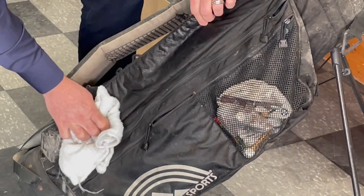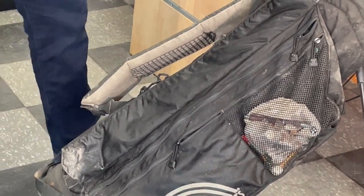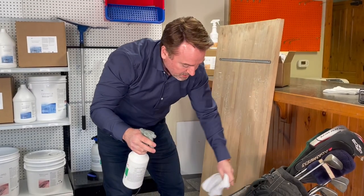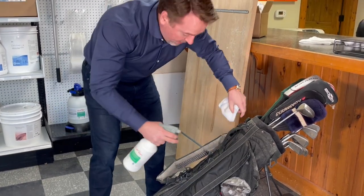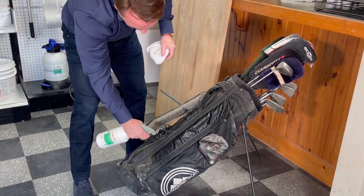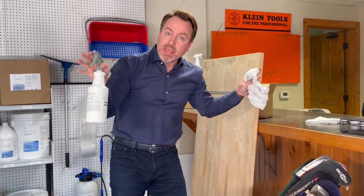I'm just going to go straight down this insert here. For disinfection it's a one-minute dwell time, so once the surface is clean, I'm going to simply come back and apply that so that you've got wet contact time of one minute, and then walk away — nothing else to do.